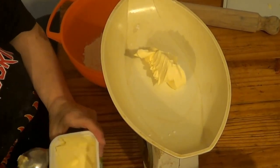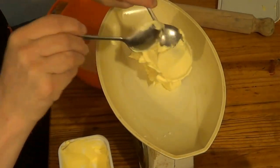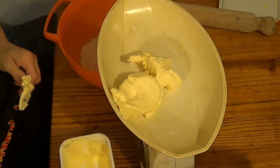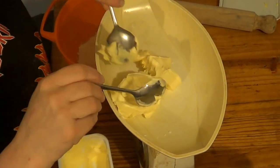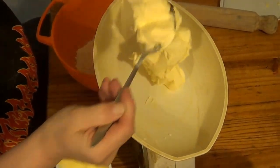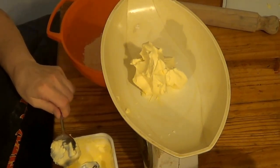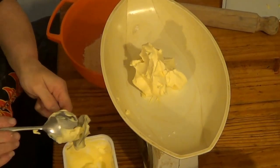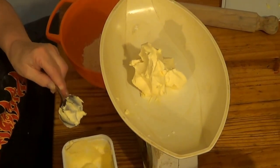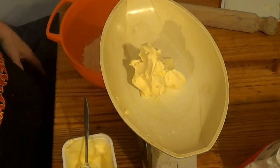That was a big plop. 1, 2, 3, 4 — well there's about 5 there, that'll go in there. I'm going to leave the marge and the flour out for rolling out there. Alright, put them to one side.